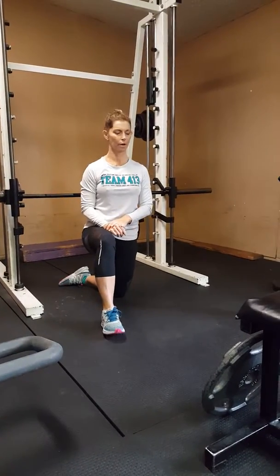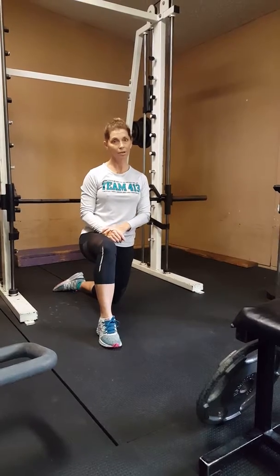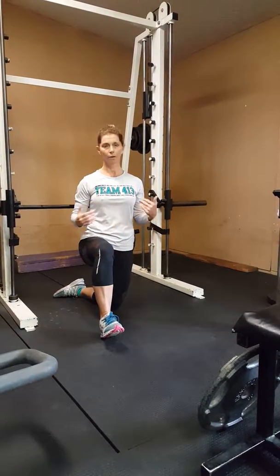All right, so we're on our first circuit. This is at the end of your workout. This is going to be tough. You're going to hate it. It's 10 minutes long. The goal is to try to do it without stopping.